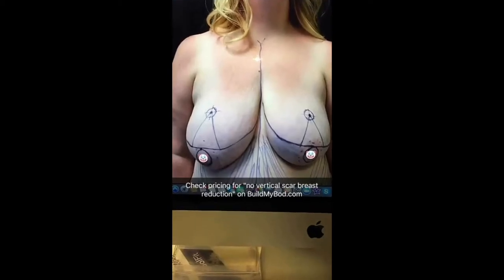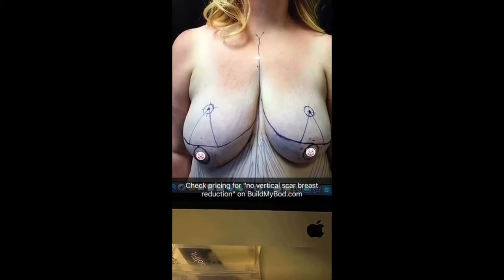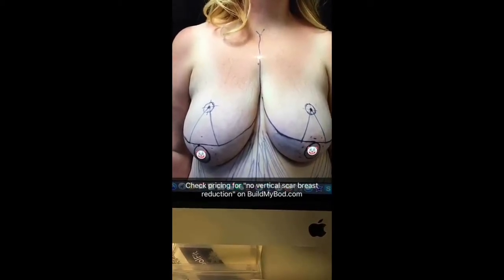With this specific type of no-vertical-scar breast reduction, insurance does not cover it, so you would have to pay out of pocket if you were a candidate. Also keep in mind, we do send the breast tissue to the pathologist just to make sure there's no cancer.